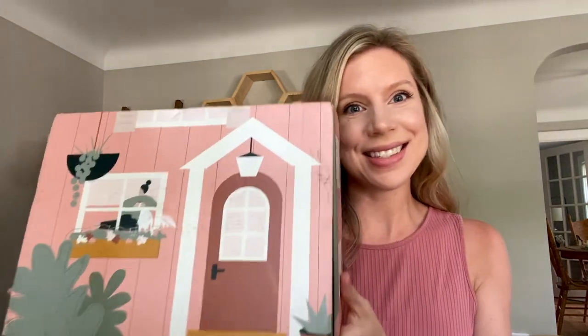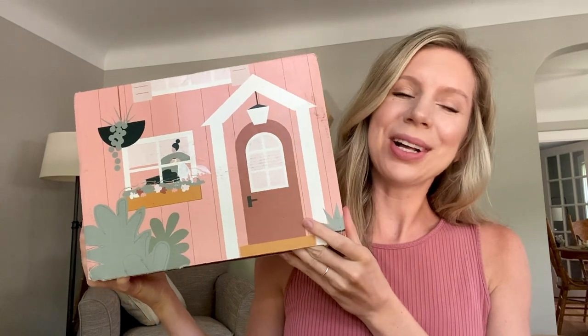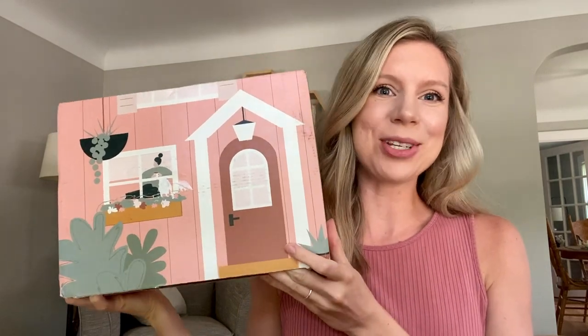Hi friends, I am Melissa and today I have something very, very, very exciting to share with you. I received a sneak peek, a little goodie box, of the new collection from Sorella Yarn, which is a collaboration with Two of Wands.